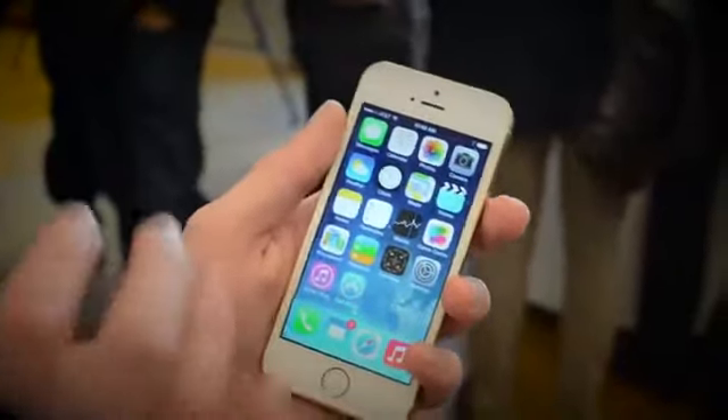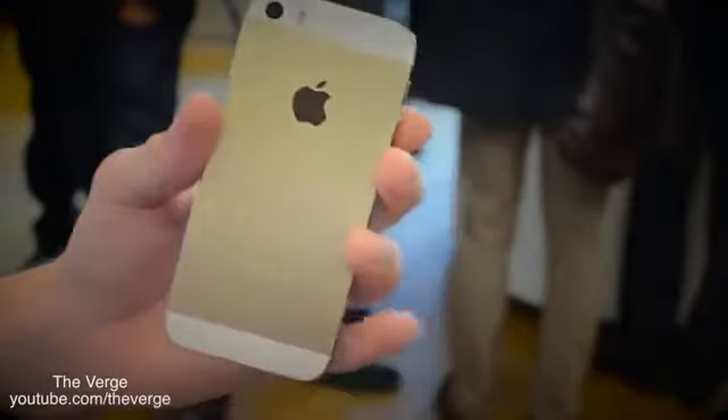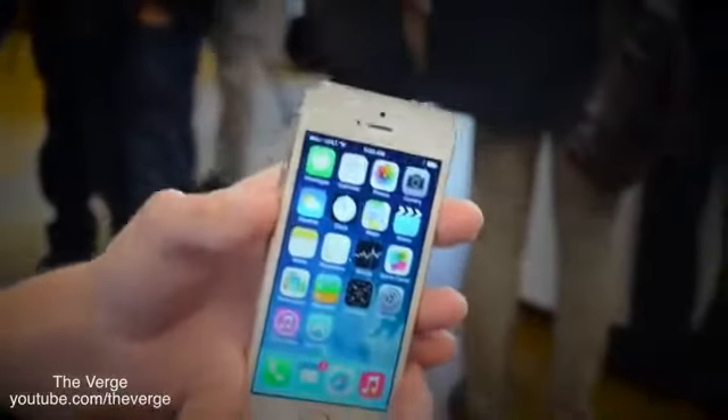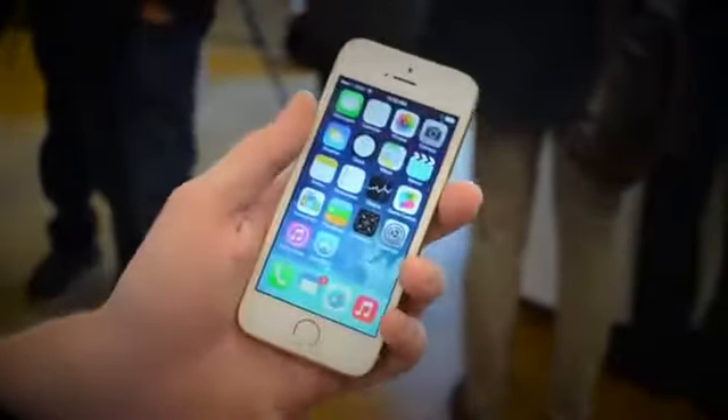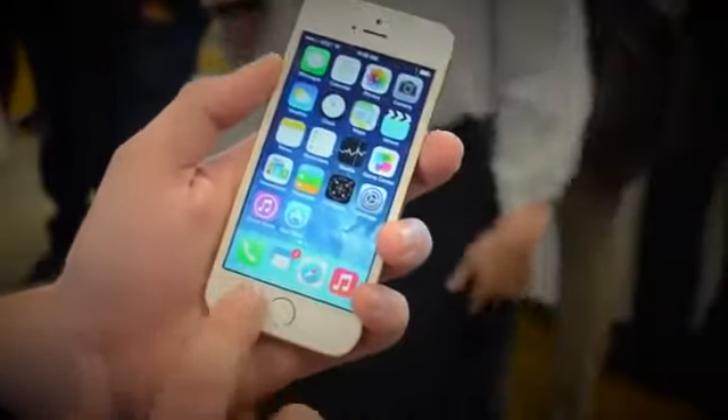Now this is the gold and champagne version, and this is a video from The Verge, but I do have kind of a different view of this, and you can see that this is in fact the gold and champagne. So it's definitely a lot more premium than the iPhone 5, and starting at the same price as the iPhone 5, you can see that visually and aesthetically there isn't much difference.